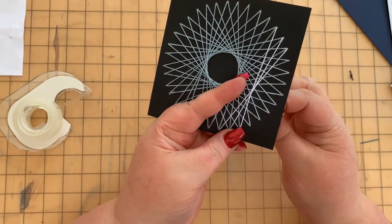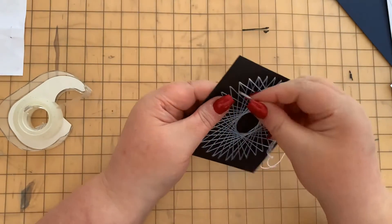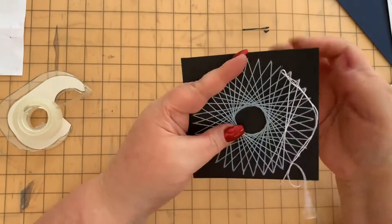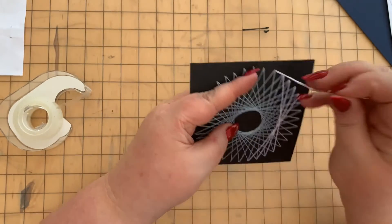Just like before, keep sewing until the thread runs out. When it does, anchor the thread with Sellotape, tape on a new piece, re-thread your needle, and carry on sewing.